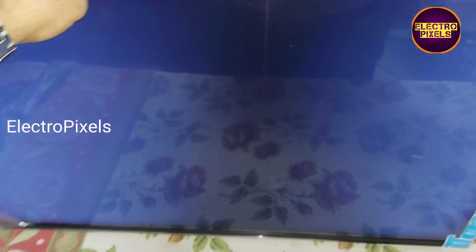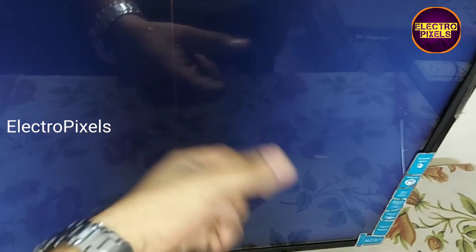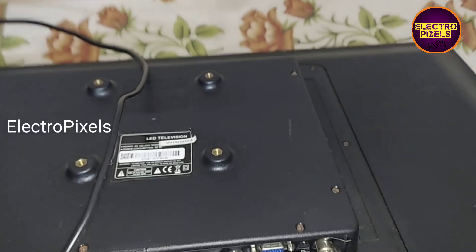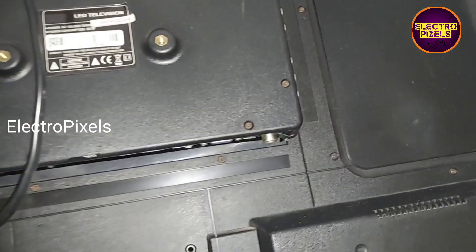Hi friends, welcome to Ultra Pixels. It's a 32-inch LED TV. The complaint in this TV is a no-display issue due to a panel-related fault. Here you can see the backlights are normal. So let us start the repair.